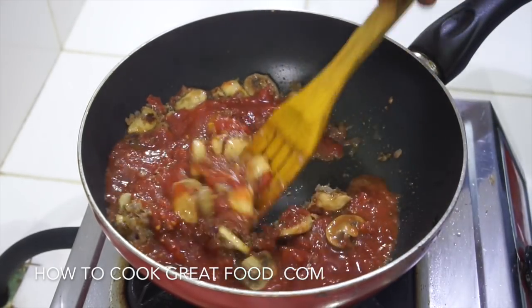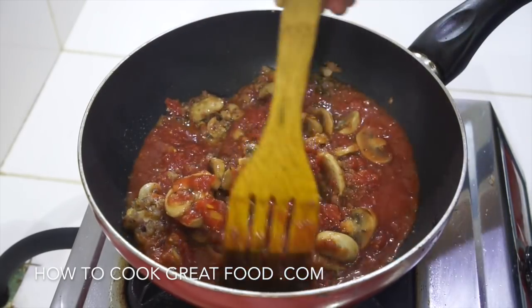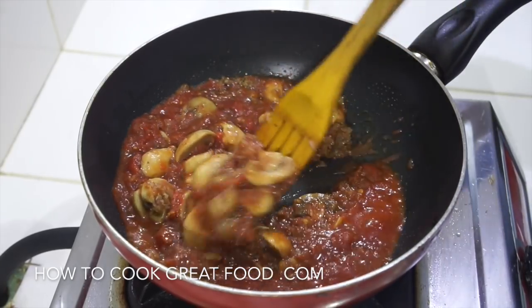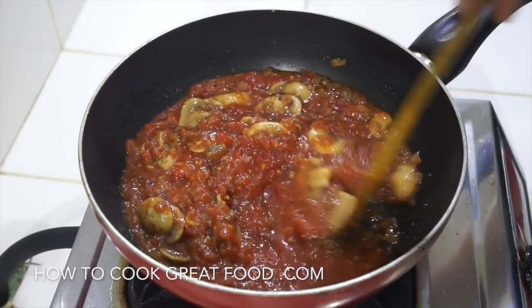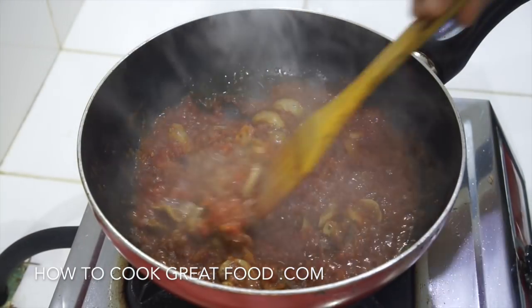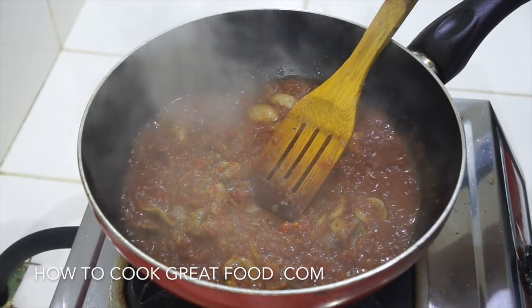Like I said, I've lowered the heat - not to a simmer but above a simmer. All I want to be doing now is cooking this for about six to seven minutes, giving it a stir every now and then. Okay, off goes the heat.